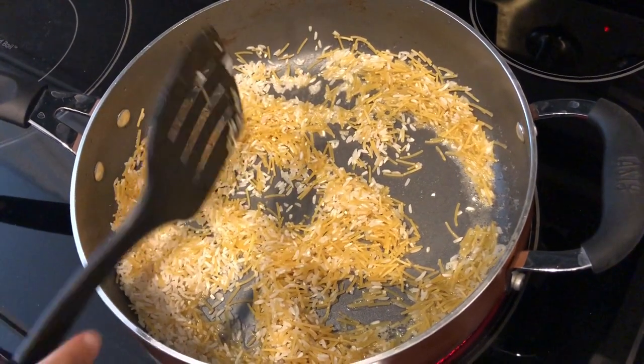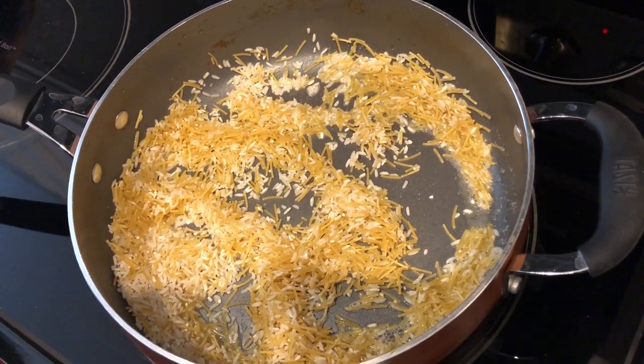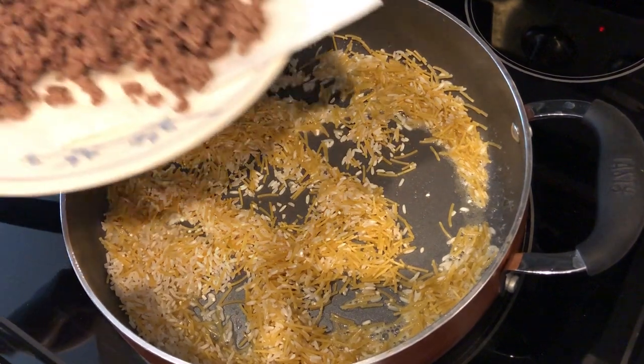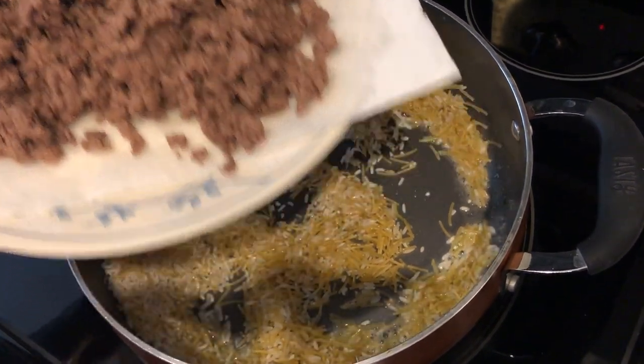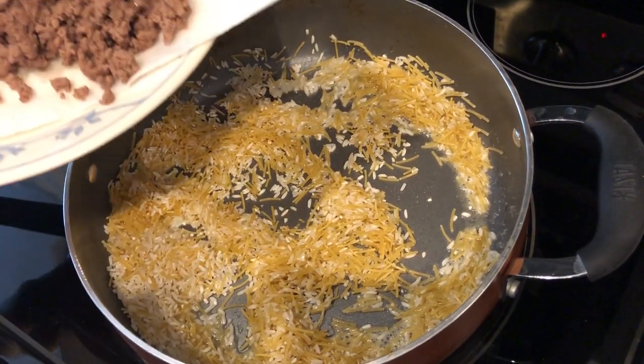I really like this recipe because you make everything in one skillet — you don't have to dirty up a bunch of dishes. I've already browned one pound of ground beef in this skillet and I wiped it out, and now I'm doing the rice mixture.